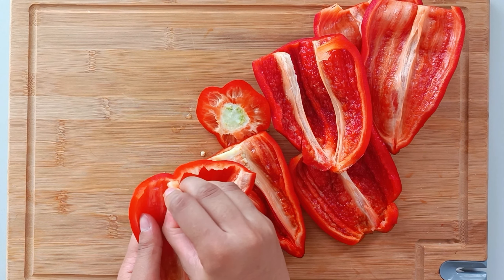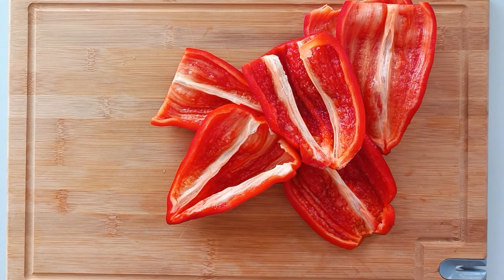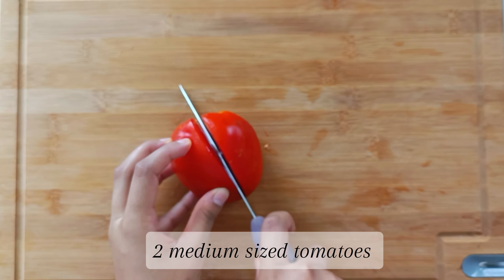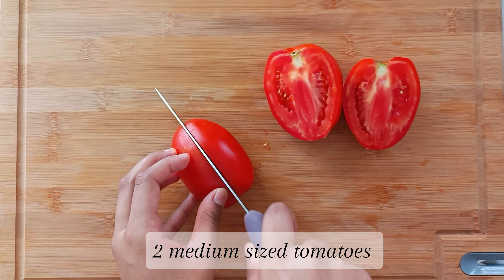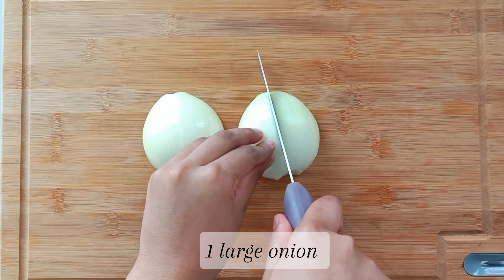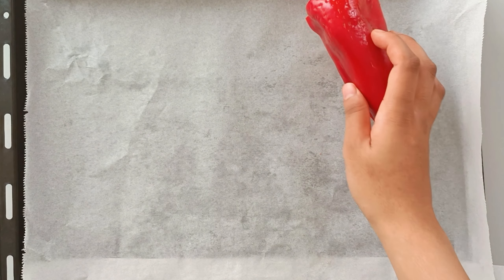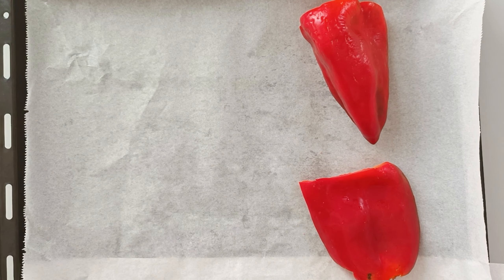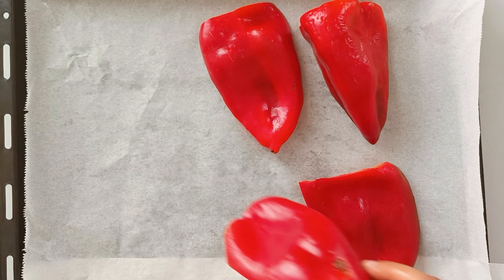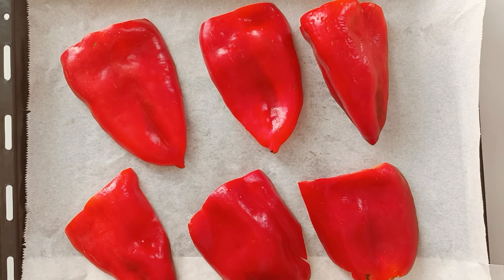Once you've cut up the peppers, set that aside and then cut two medium-sized onions in half, and then cut one large onion into about quarters. Place all of these veggies into a lined baking tray and drizzle with some olive oil. Now you can use already roasted peppers from the jar, but I like to roast mine as it gives the best flavor.